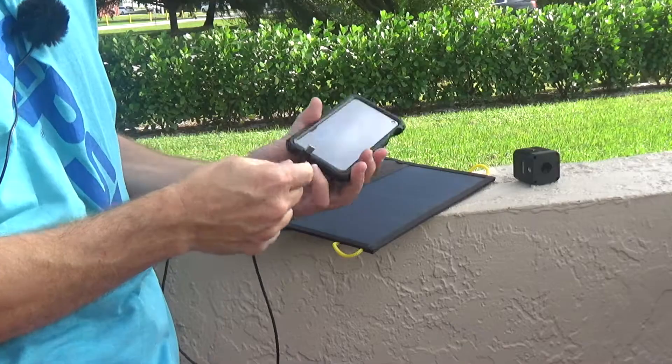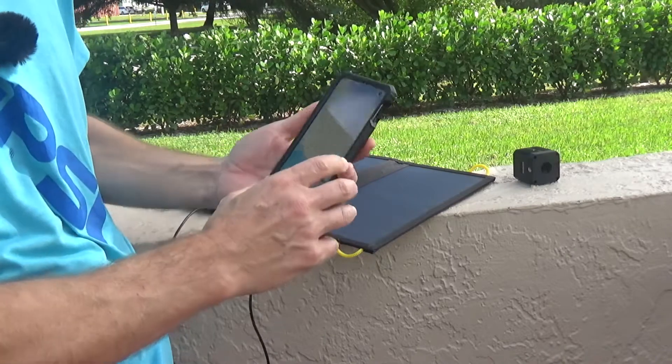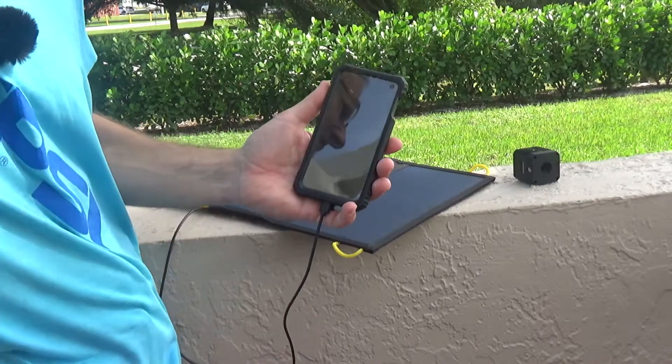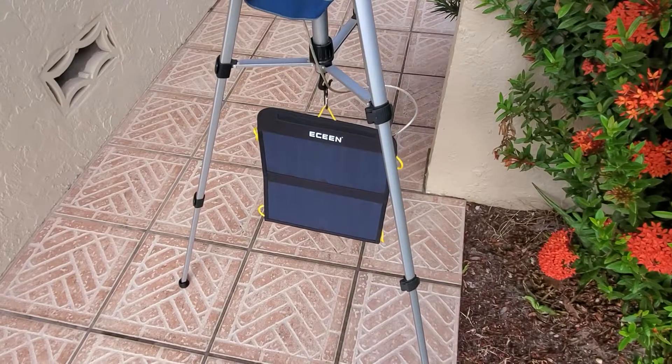You can see there is a red indicator light showing that the GoPro is charging. Now I'm plugging in my Samsung Galaxy S10 phone — you can see that it is also being charged right now straight from the solar panel.